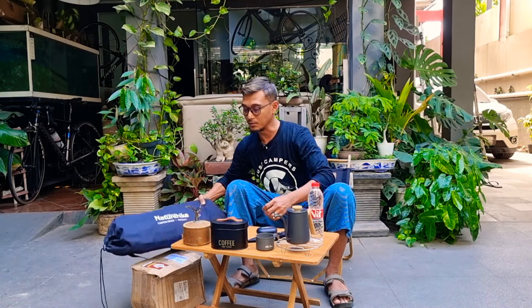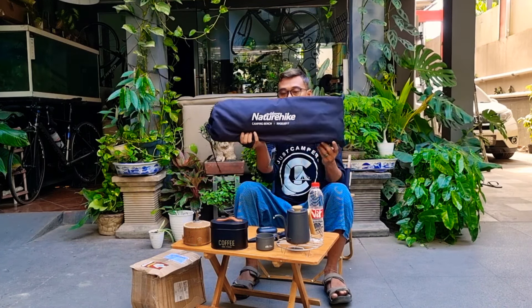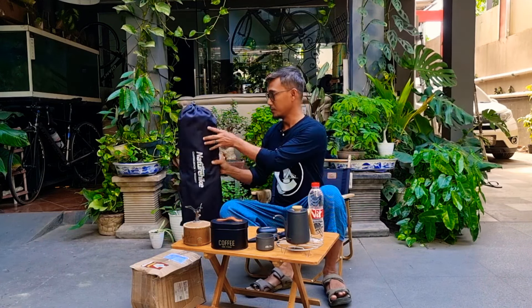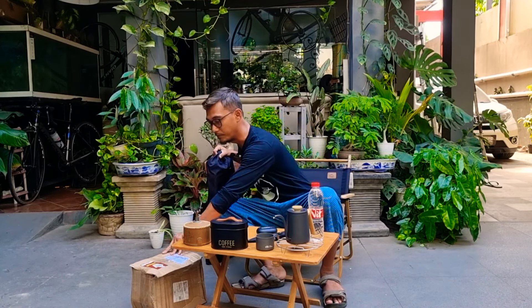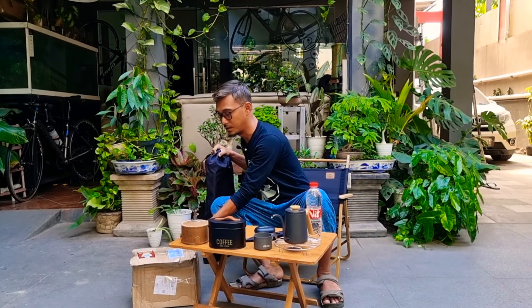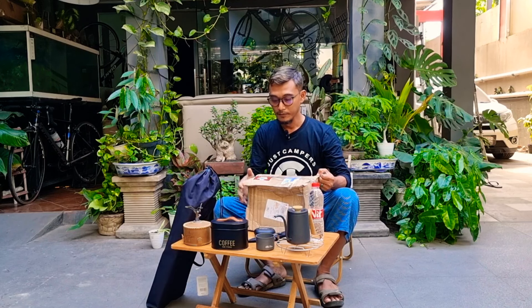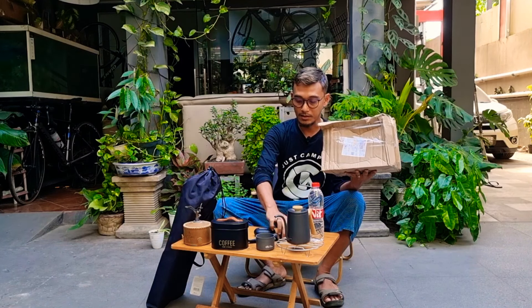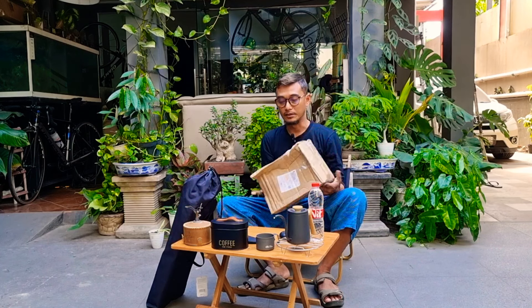Ini ada paket, dan saya mau review juga satu buah barang ini yang belum sempat di-review: Nature High Stool Chair. Tapi kita buka yang ini dulu ya — paket dari China ini. Ini sepertinya perlengkapan seputar masak-masak guys.